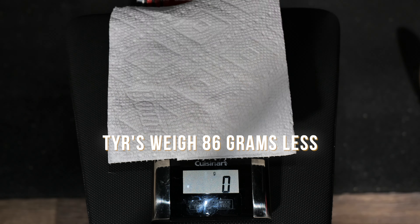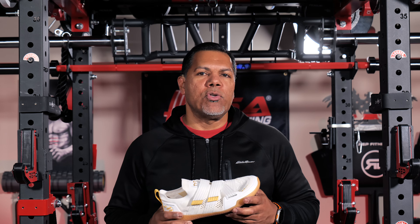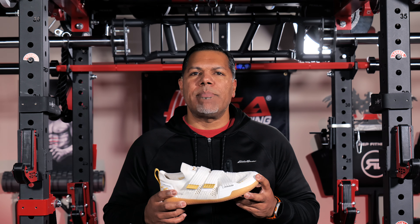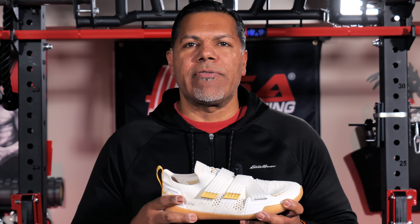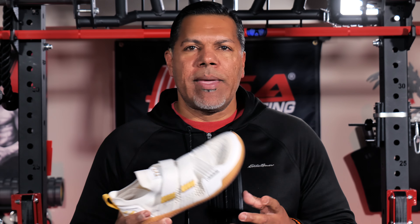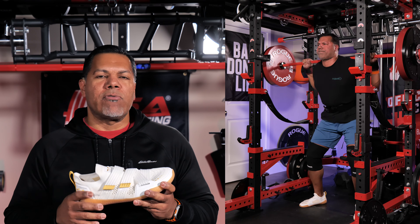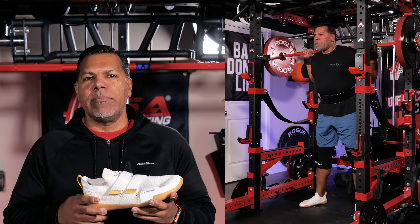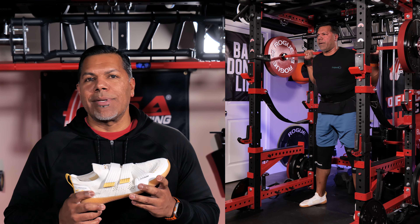I threw these on the scale along with the Advances just to see, and these weigh less than the Advances trainers. I think these are perfectly suitable for the lifting crowd, but I want to be clear about what type of lifting. If you're someone who does CrossFit, running, or other types of training, I urge you to get an opinion on suitability from those types of channels. For powerlifting or bodybuilding-style training these work great. Even some light running in the context of warm-ups on a treadmill or sprint drills for cardio — these will work fantastic.